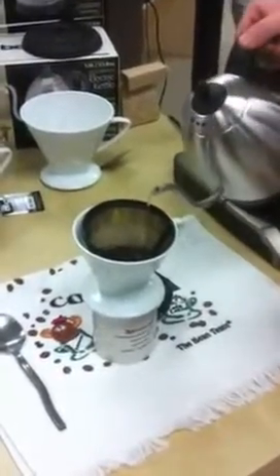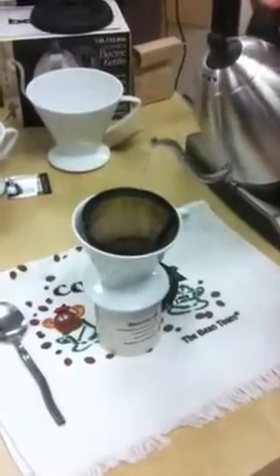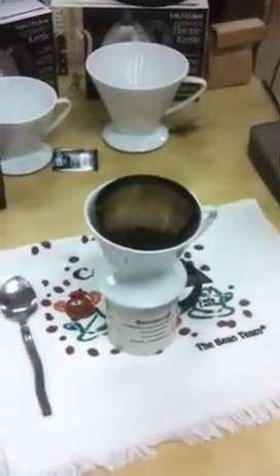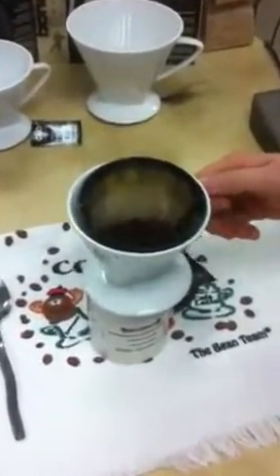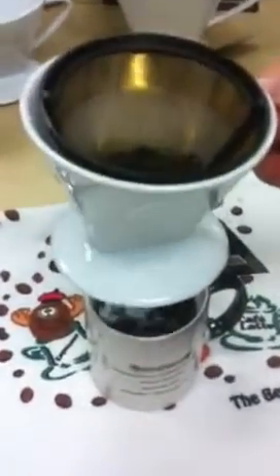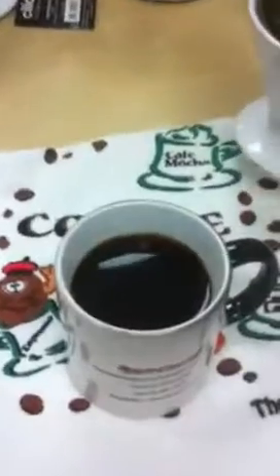Just a little bit more — that should be good. Wow, look at that nice color.